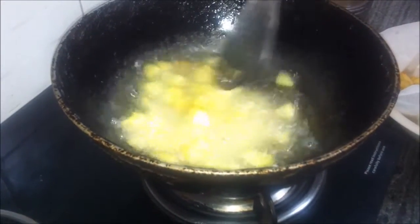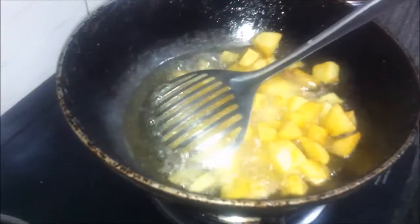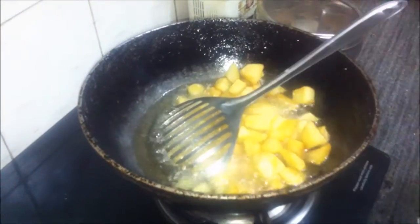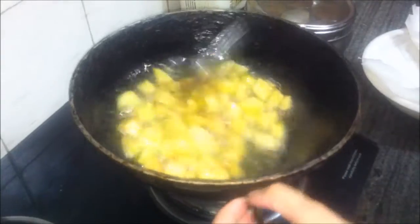The second batch of potatoes is also fried. We'll add the first lot of potatoes back to the second lot in the kadai and fry all the potatoes together till they are nice and crisp. And now our potatoes are done — nice and crisp.